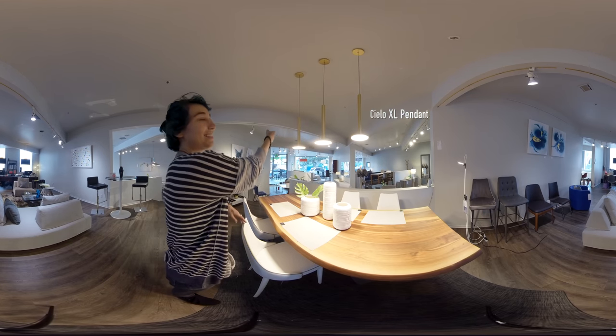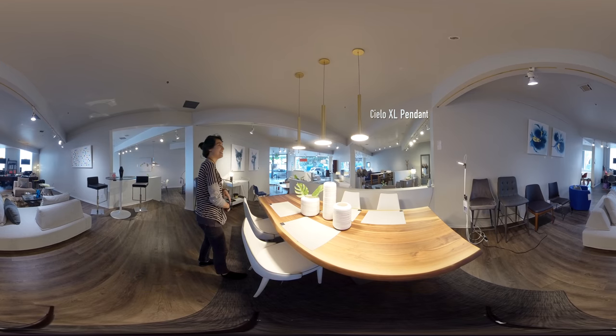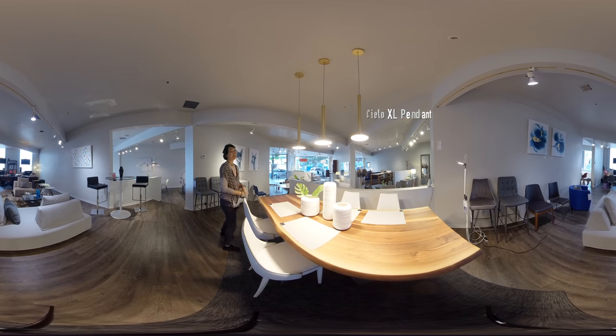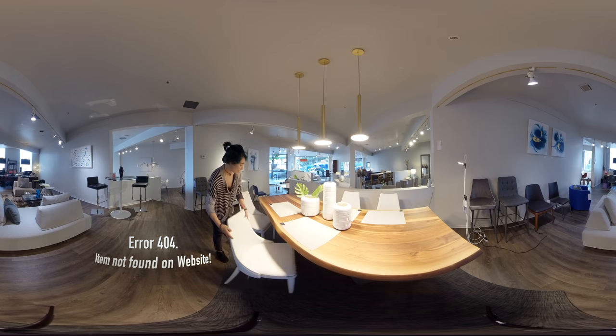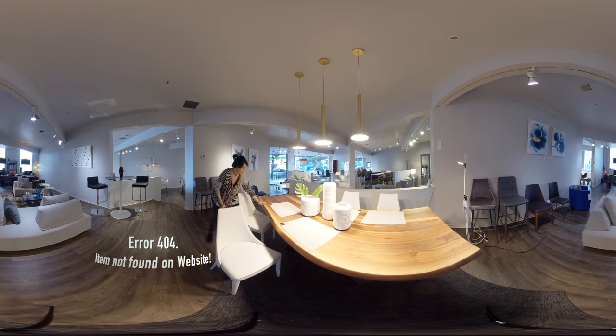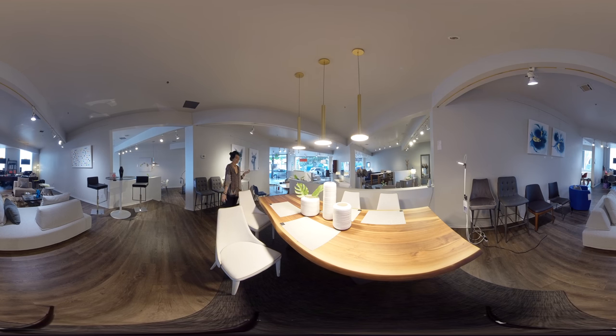Floating above we have these three Cielo pendants in brass — they do come in black or chrome as well. For seating, we've paired these Clara chairs by the same brand, Bon Tempi. Although these look like leather, these are actually eco leather, so they are vegan friendly.